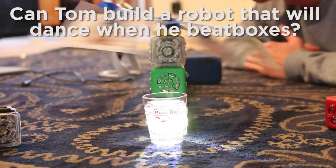Can I build a robot that will dance when I beatbox? I'll call it a Robox. Or a Bobiebox.